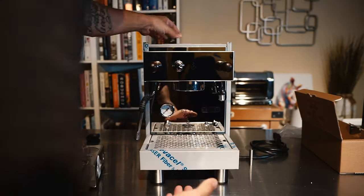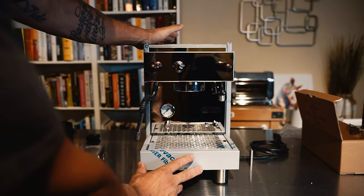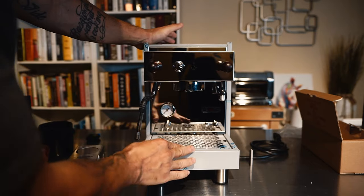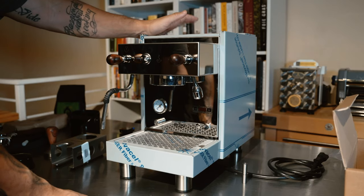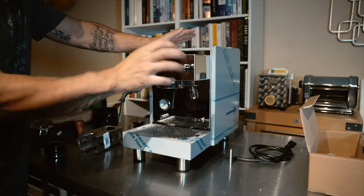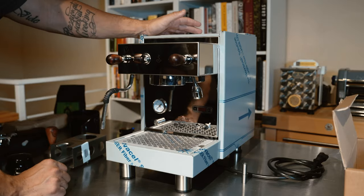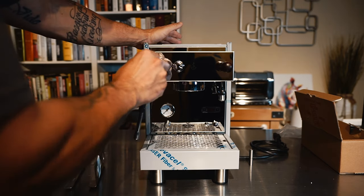Overall first impression of the machine: I love that it's NSF — a lot of machines in this caliber are not. The reason I got this machine over everything else is, one, it has the PID. As a heat exchange machine, I feel like this one was the best in category for what you get for the price, compared to the Rocket Apartamento and all that. I'm a big fan of the knob opposed to a twist — it's just more convenient and easier to use.